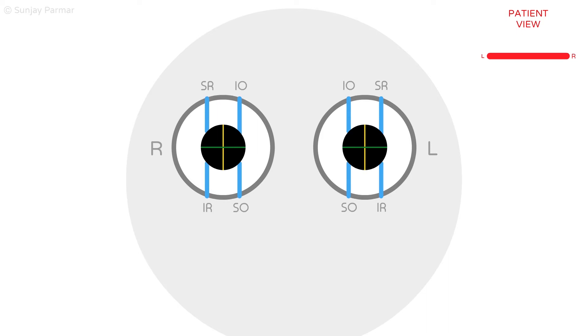When the patient tilts their head, the red bar does not move, but from the patient's perspective the bar will rotate proportionally to the amount of head tilt. For clarification, the view of the patient's face is as if you are looking directly at them as an examiner, while the patient view is what the patient's visual experience is, highlighted by the right and left notation on the patient's face and the red bar.